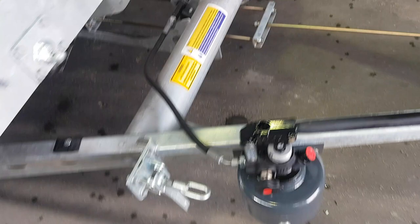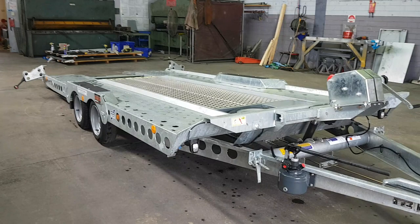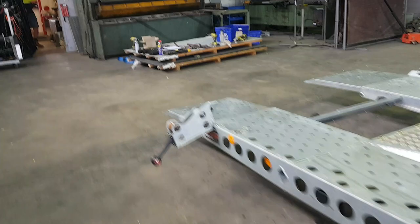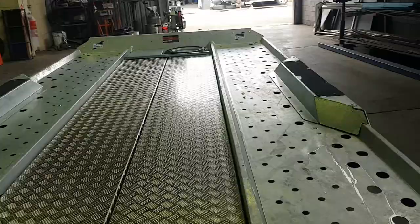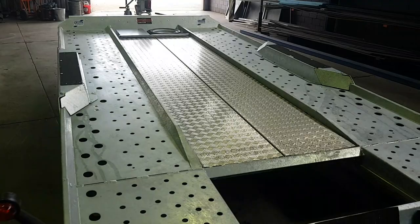I'll just lower it down. I'll just slide the skids in. You can see it with the skids pulled in and locked away.